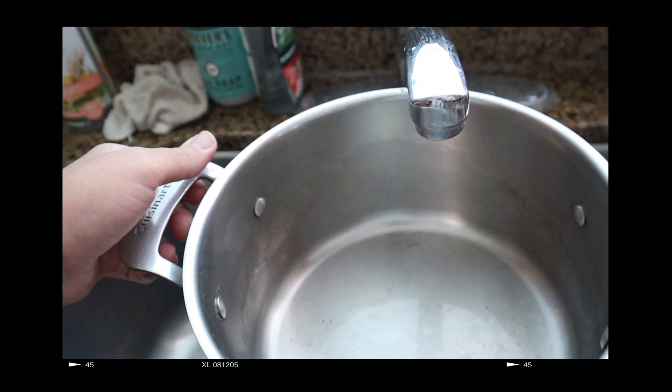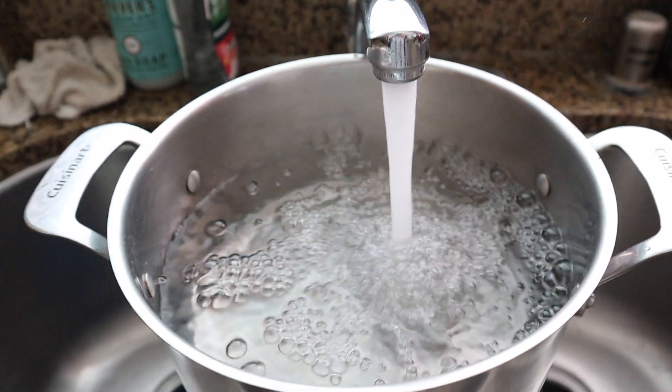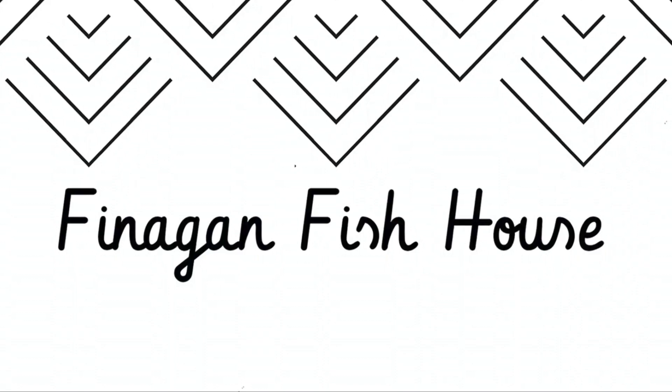We recently did an overhaul on our goldfish tank and I thought it would be a great idea to make a video on how we set up dual root zones in our aquaponics system.